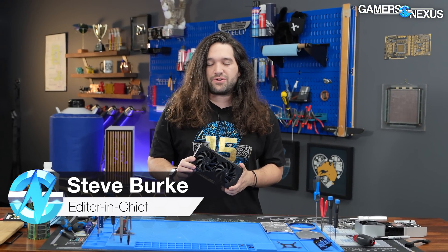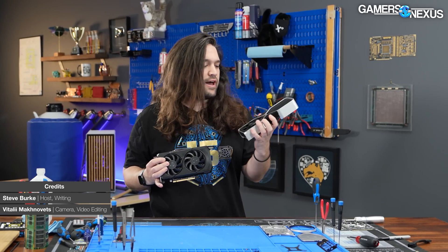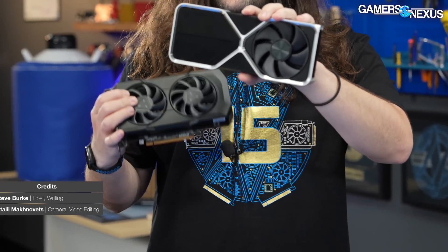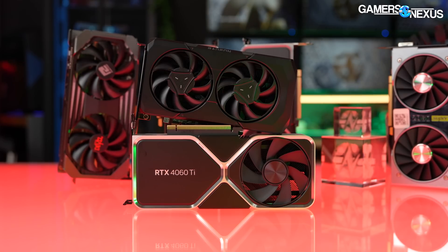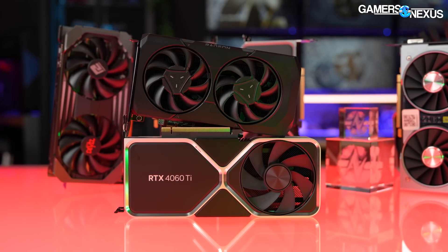Hey everyone, today we're tearing down the AMD RX 7600 video card. This is the reference card, and it's pretty small. We actually just took apart the 4060 Ti, and the reviews are going up one day in advance of the 7600, so basically launching at the same time. Sizing-wise, the 7600 is a little bit shorter, but they're not too different, ultimately.